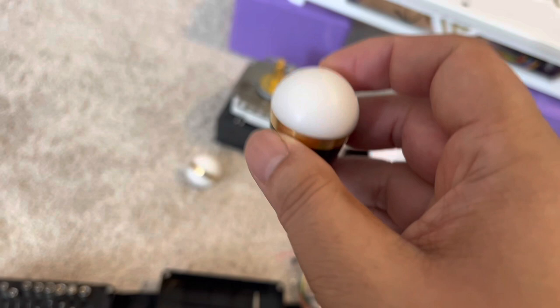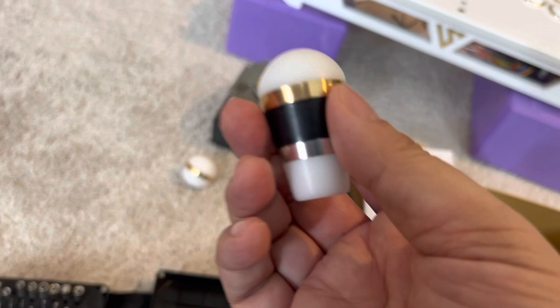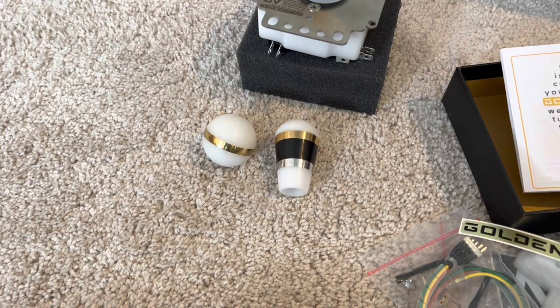Your player one side might actually drop slightly with the bat top, but it'll catch back up for the most part. Your player two side, I believe, will improve if you get used to the bat top. These are the two starting points on handles. In the first month or two, you should definitely start with these two — ball top and bat top.